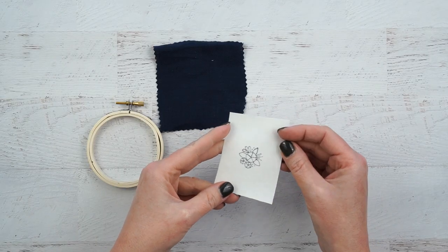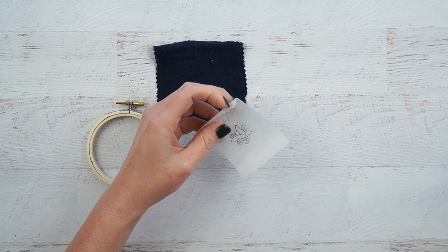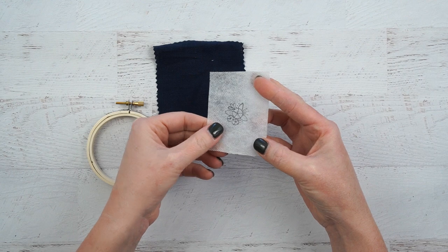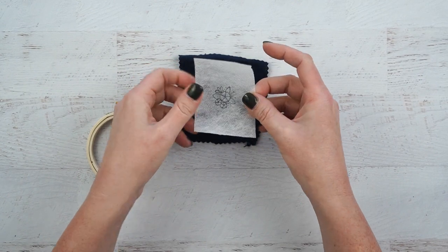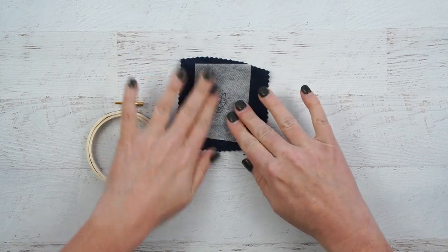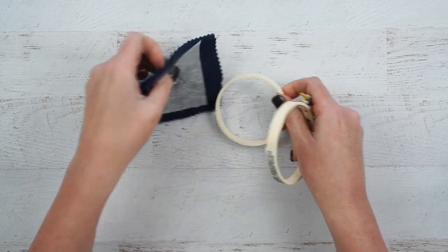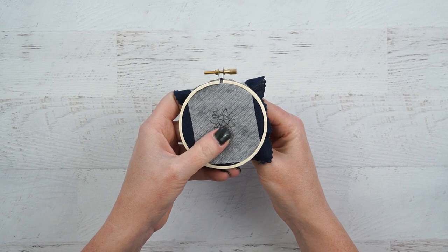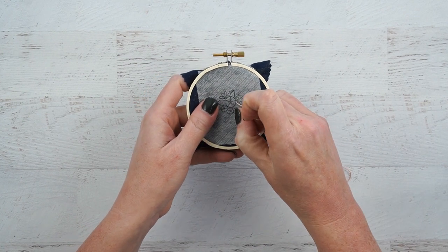Once you have your design traced, peel off the paper backing and you're left with a sort of transparent sticker that kind of feels like fabric. Take your base fabric that you're going to be embroidering on, stick your design where you want it and rub it down to make sure it adheres. Then hoop up your design just like you normally would.